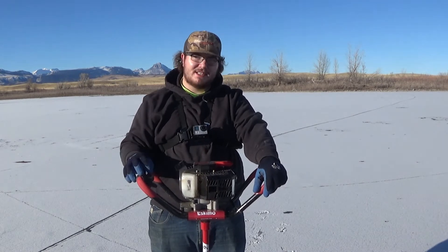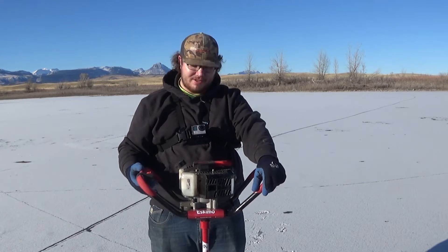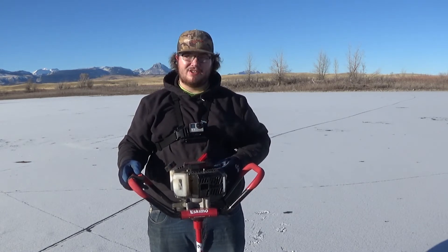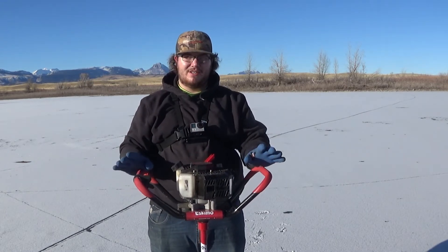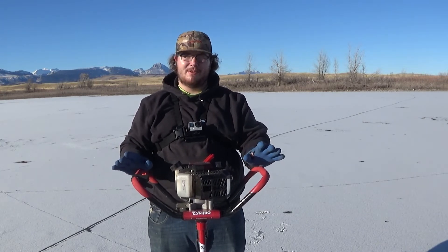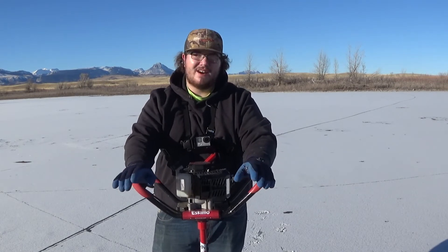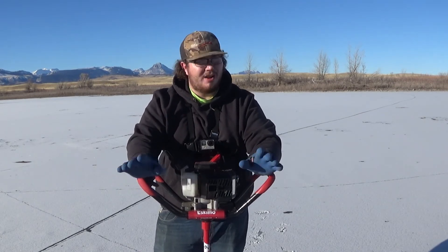Some simple things about the auger: it takes a simple 50-to-1 mix. It's very simple to operate — got a simple on/off kill switch, a throttle trigger, pull-start cable, and a choke. Those are the only mechanisms you've got to deal with to get this auger ripping holes through the ice for you.